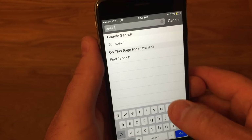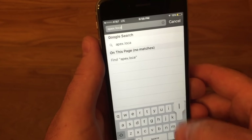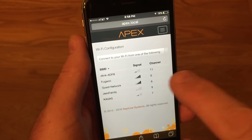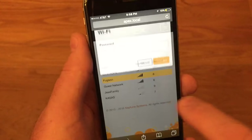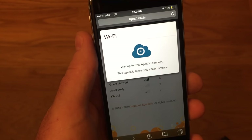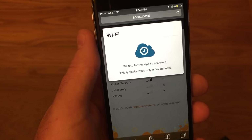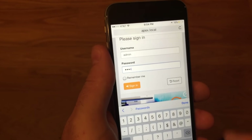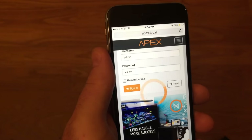Go to Safari and type APEX.local in the browser address window. A screen will appear that shows all the Wi-Fi networks near you. Select your home network and then enter your home Wi-Fi password. Now you've got to be patient for a little bit while the APEX does its work and makes the network setup. Your APEX is going to reset itself and the colors on the logo will change until it finally turns solid orange, and this means it's connected to your home network. At this login window use admin for the username and 1234 for the password — those are the defaults.